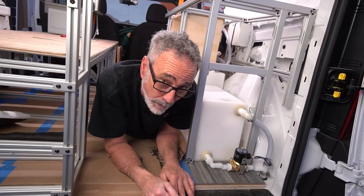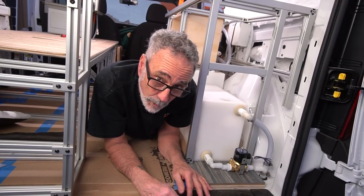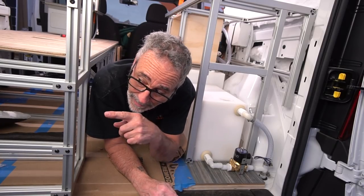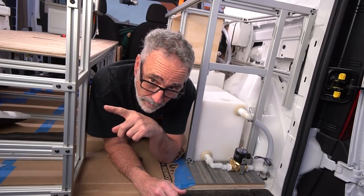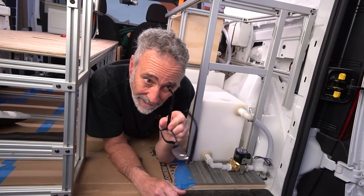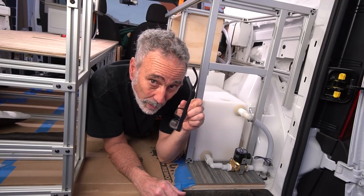These vans are going to be ready at the end of May. The owner of van number one is picking this one up end of May. Mini-Me number two is still available for sale and will also be ready end of May — that one will have a beige interior with a nice surprise colorway, while this one has gray and another surprise colorway.